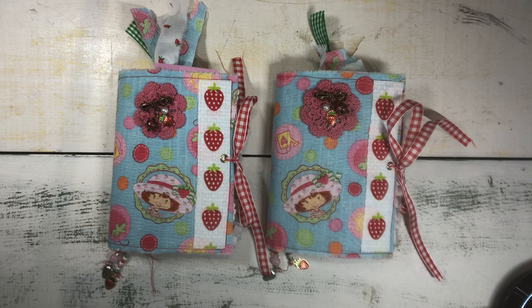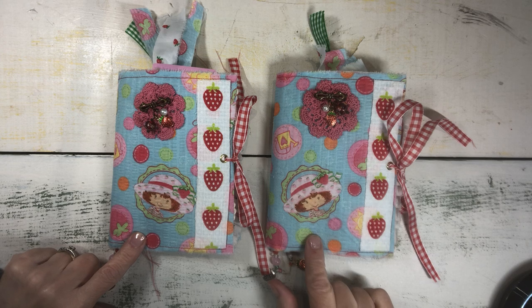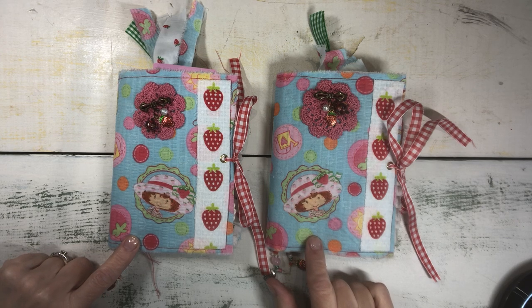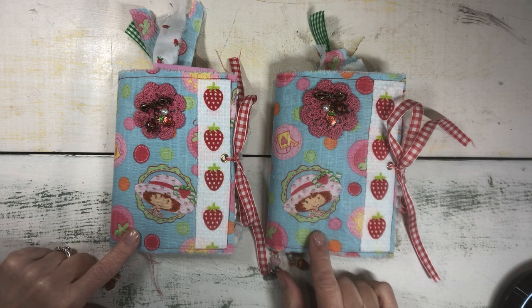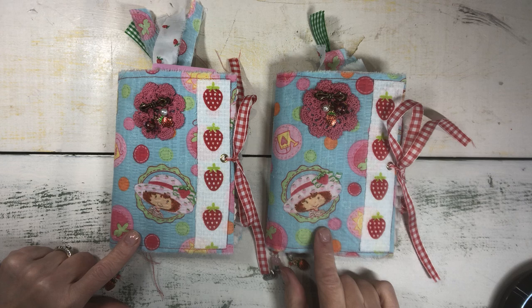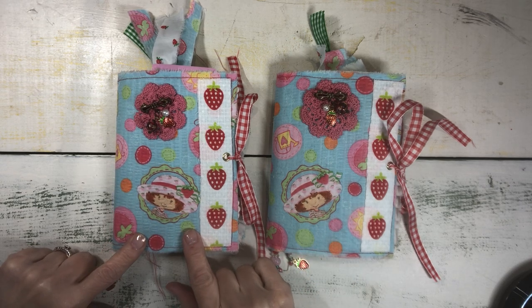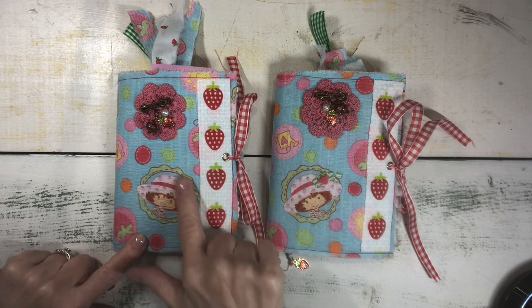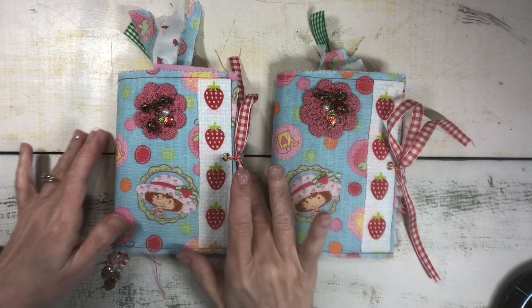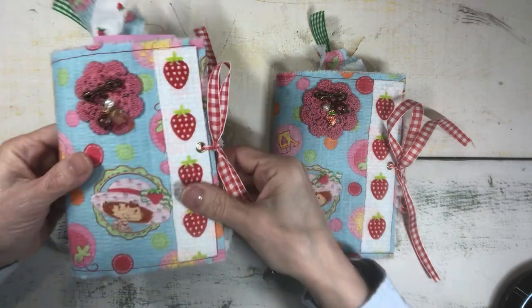Hi everybody, it's Linda. I am back to show you two new little junk journals that I created and I am excited to show these to you. They are very sweet and nostalgic — they kind of speak to your inner little girl, and the theme is vintage strawberries and specifically strawberry shortcake. These were such fun to make, so let's take a look.